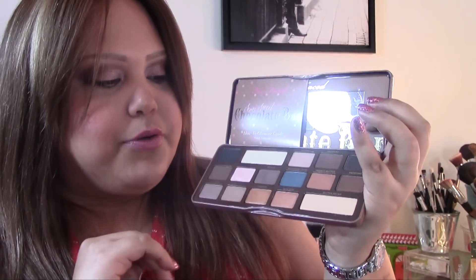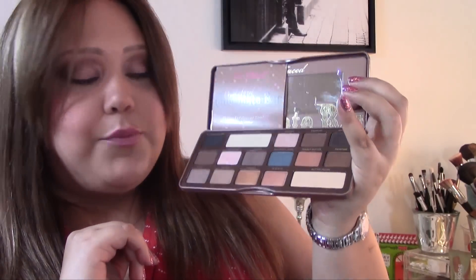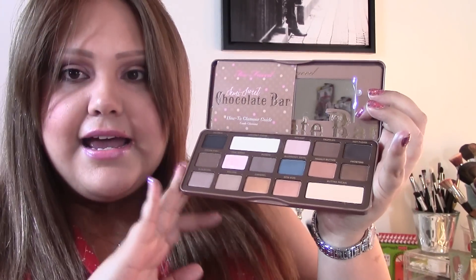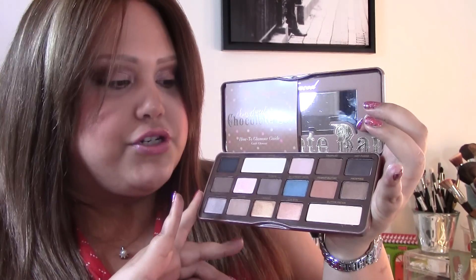Overall from my first impressions, this is a good quality palette. Most of the eyeshadows perform at the level we expect from Too Faced, and it's a nice addition to your collection. It will be released on Sephora for everyone on the 16th, and then on Too Faced's website around the 20-something — I don't have the exact date, but I'll leave all the information down below.